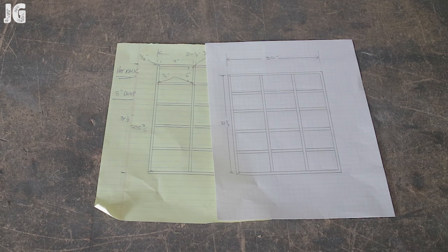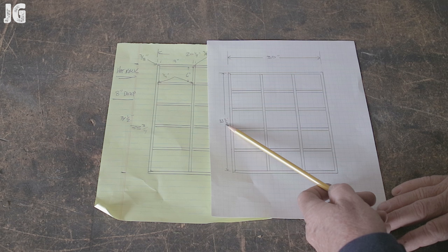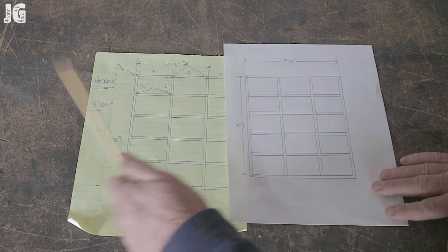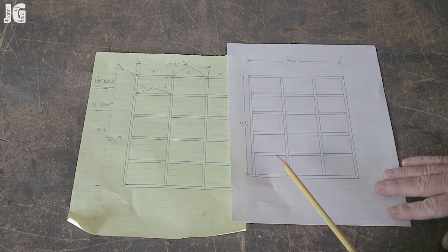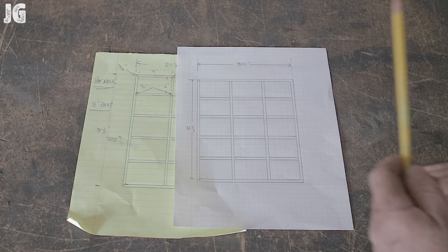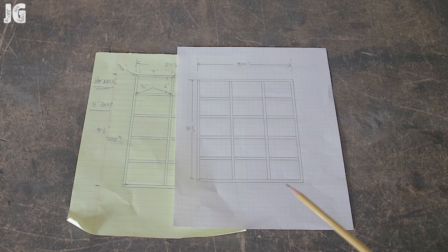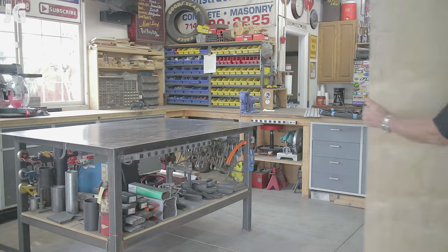It's going to go on the wall of my shop and house 15 hats in an organized fashion. This is a simple little project — 30 inches wide, about 33 and three-quarters of an inch tall. Each space is going to be about 9 inches by 6 inches, with room for 15 hats. The unit will be 8 inches deep. Again, we're making this out of regular shop Chinese plywood — this is no fine finished piece of furniture, so let's try to keep the criticism to a minimum.